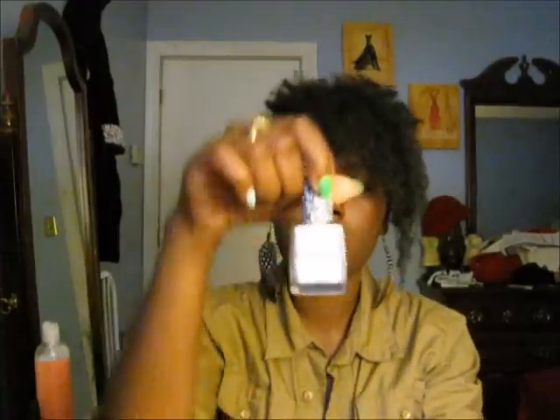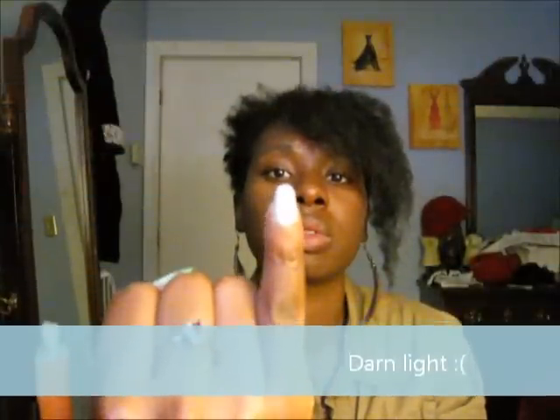I went ahead and bought the Sally Hansen Crackle overcoat. I know some other companies sell it as Shatter, but I bought this one called Crackle. If you want a video on it I could do one, but there's plenty on YouTube already. I think this one came out the best.